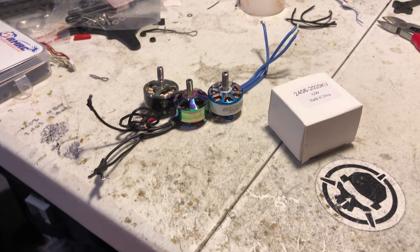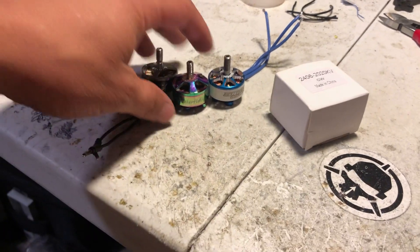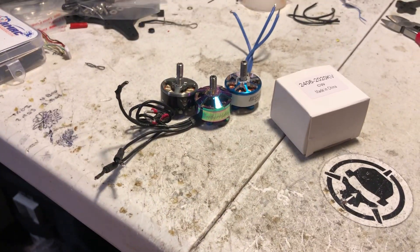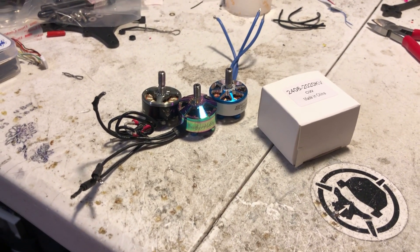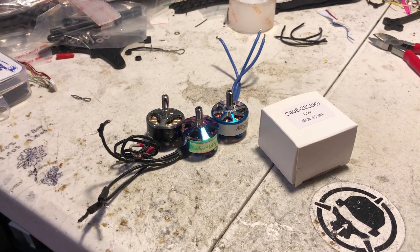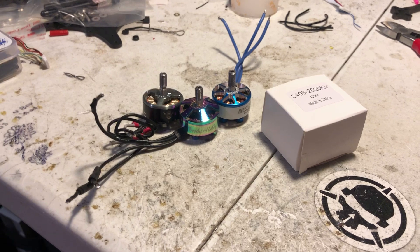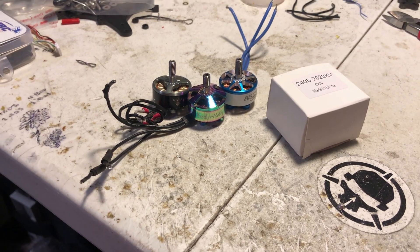We're pushing these systems so hard, and all the motors I fly are great, but every time I come down they were scorching — really hard to even hold them. Obviously that's decreasing the lifespan of the bearings, the magnets, the motor itself, and it makes it harder to tune, especially for the racers that are running at the absolute limits of these systems.